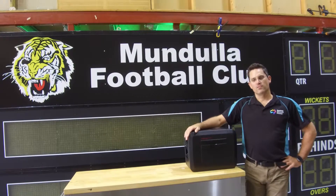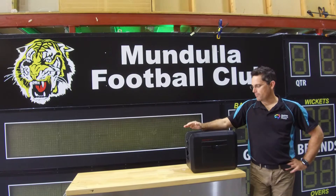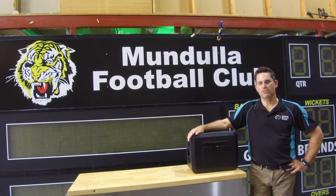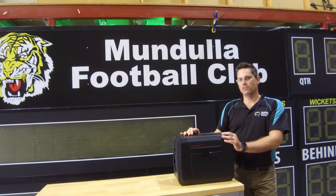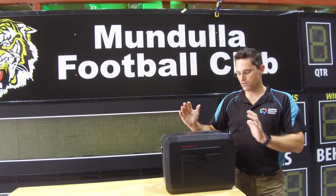Hi, Michael from Osport. Today I'd just like to quickly show you through our portable compact battery pack units for powering small portable scoreboards. This is a unit in its entirety — all in one unit.